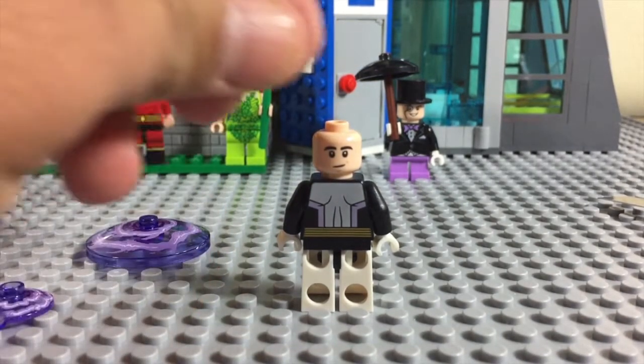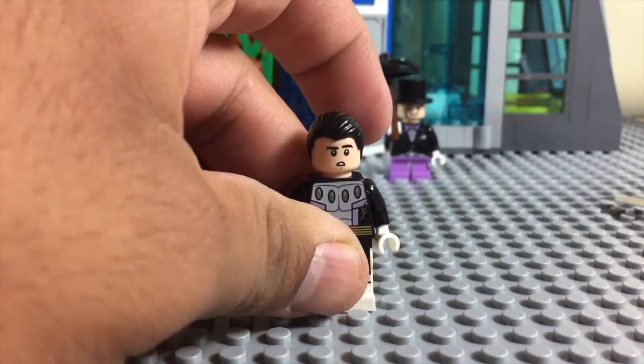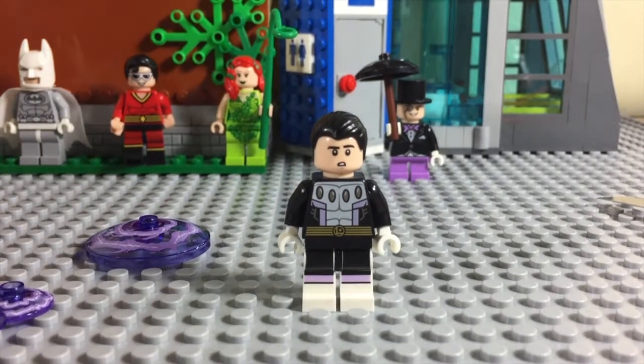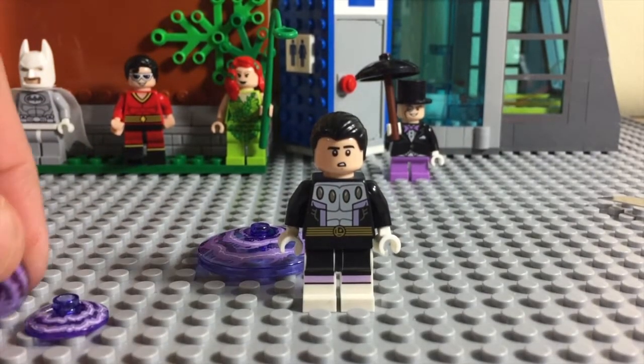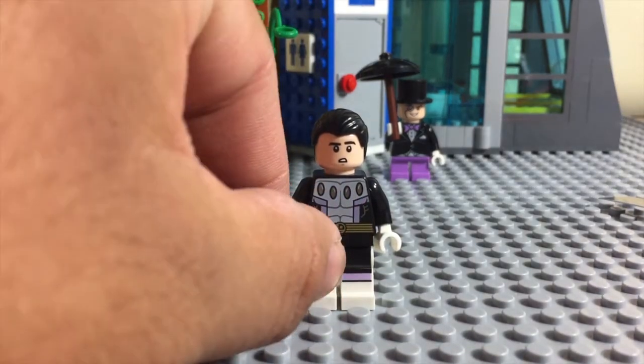He does have a double set of faces. This guy is available now — I got this set at Walmart. It does come with the Blu-ray, the DVD, and the digital download for about — I think I paid $20 for it, though I'm not sure. It might be on sale now.